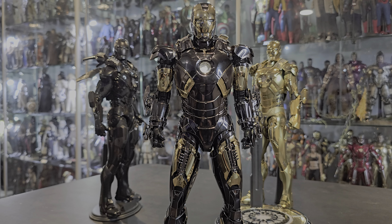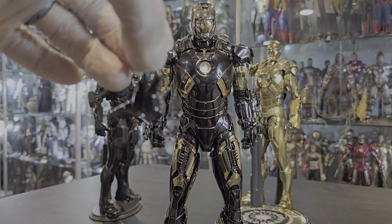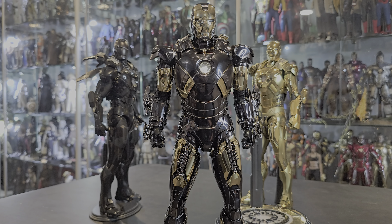I give this a 10 all day. The weight, the articulation — it's getting better and better — all the accessories, everything. My complaints are that the articulated hands should be usable in any display configuration. The repulsor hands are there if you want that look, but I don't need it. Very happy with the figure. As always, thank you guys for watching, and I'll see you in the next one.